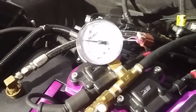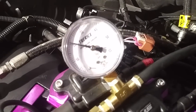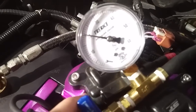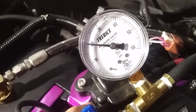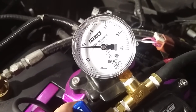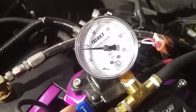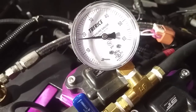Once you've found your boost leak - and your charge pipe to throttle body is one of your biggest areas - and you want to make sure the system is tight, you're going to want to close this valve and keep an eye on the pressure. This is basically what an engine should look like if you don't have any significant boost leaks. You should be able to watch the needle go down, and it should take at least 20 seconds to go from 20 PSI to 10 PSI. If it takes less than 20 seconds, you've got a problem.